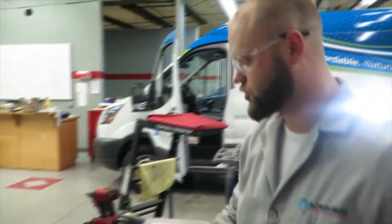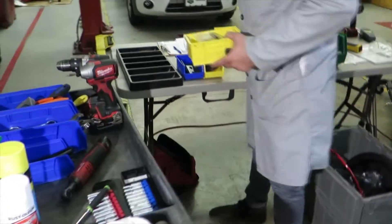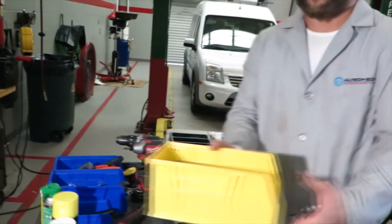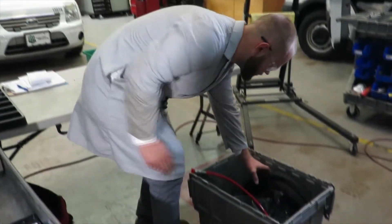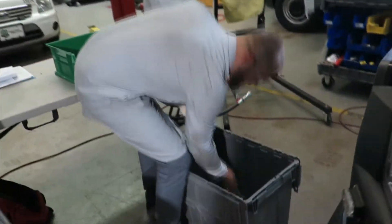Now that I have everything rearranged into the bin for installation, I'm going to get my cart and place everything in the proper location. In this bin we have our fuel lines, our low-pressure lines, the front and rear fuel fill, the high-pressure fuel fill line, zip ties for under the carriage, and our wiring harness — the full vehicle wiring harness.